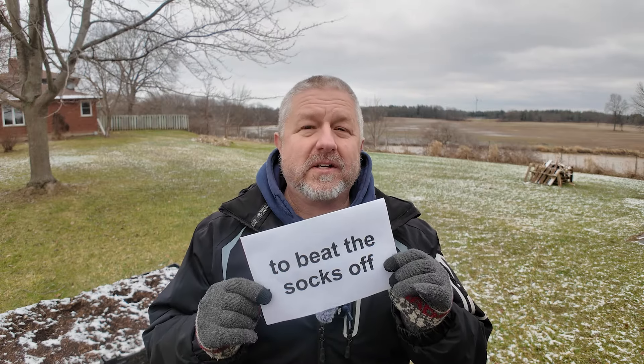So to review: to pull your socks up means to work harder and faster and better. And to beat the socks off of means to win a sporting event handily. By the way, there's another phrase: to knock your socks off. If you have a drink with alcohol in it and the alcohol is really strong, you might say, this is going to knock your socks off.